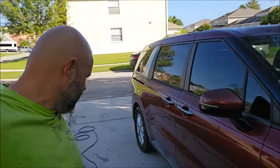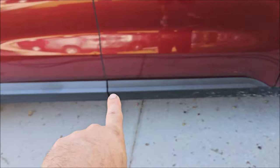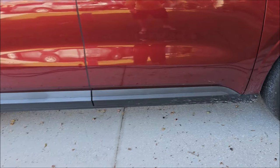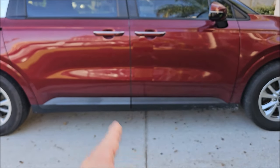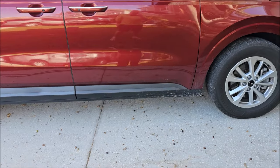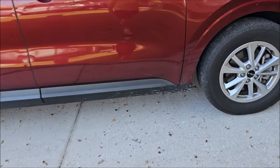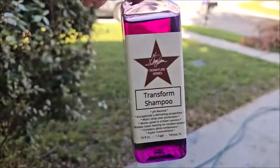Hey guys, it's Gary Dean, DetailJuice.com. I'm at home today and I'm about to wash my wife's 2022 Kia Carnival. Before we get rolling, that Plaskin rubber hydrate trim treatment I did to this section literally five months ago still looks amazing compared to the adjacent panel — see how faded that one is. I didn't do that one. We're five months in and it still looks great.